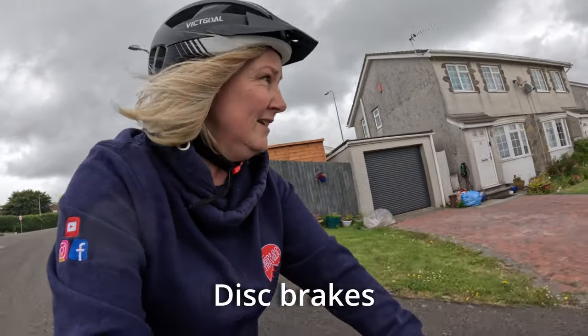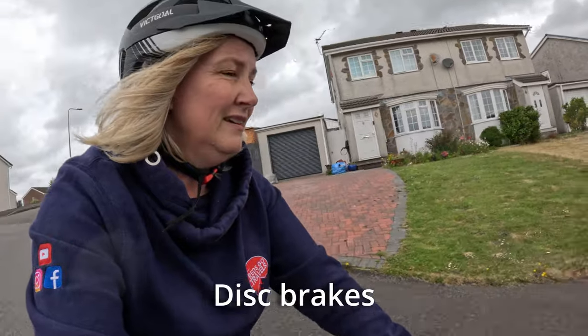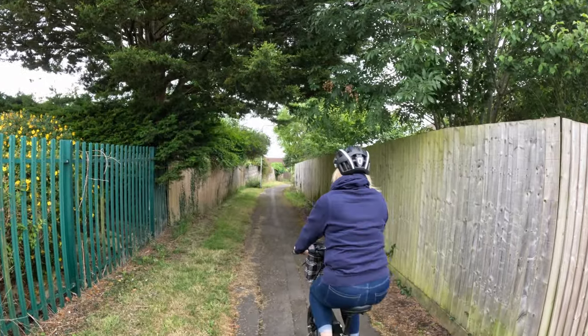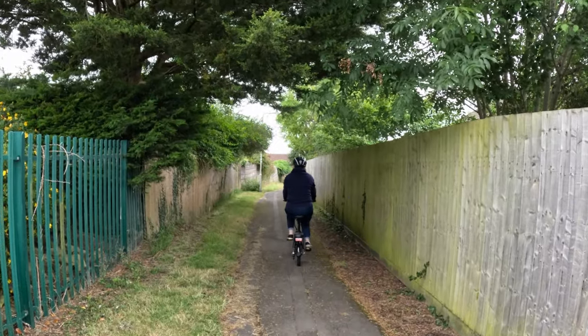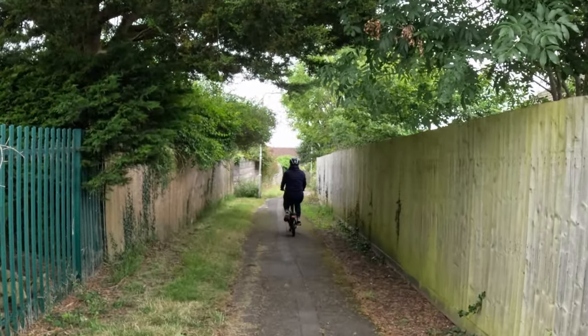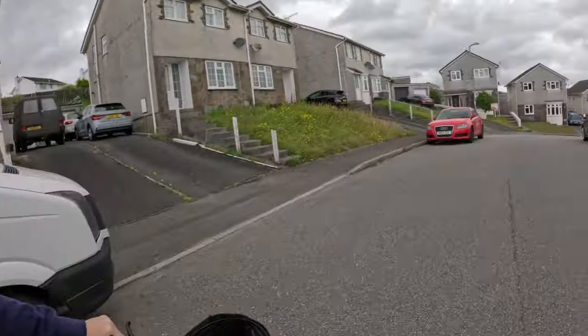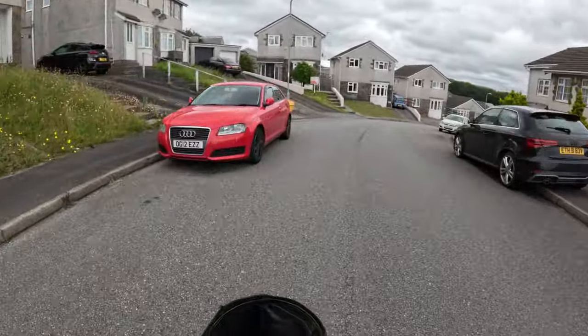You've got brakes on both sides, back and front. It's a lovely smooth ride, really really nice. The wheels are big enough and it's not too wobbly — I'm riding with just one hand.